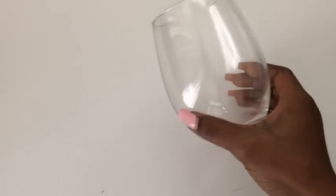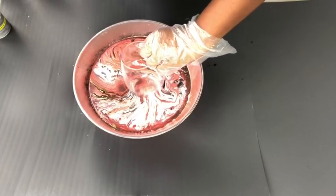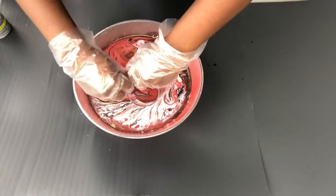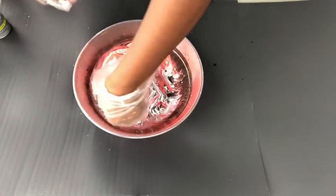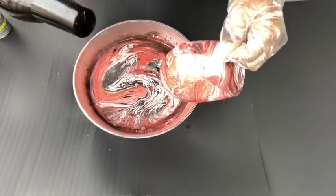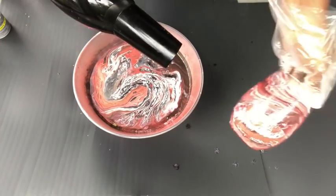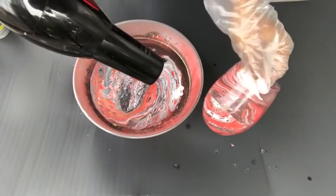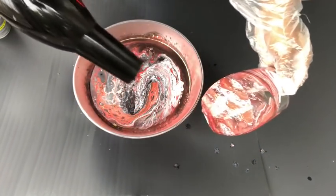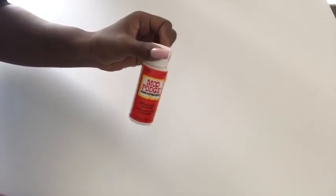This is the glass that I'm going to be starting off with, and I got this from the Dollar Tree. All I'm going to do is dip it and turn it as it is inside the water so it can get the paint, and then pull it out. I'm using a blow dryer to dry up the water — remember to use the cold setting on the blow dryer. I left it for about an hour and then covered it with Mod Podge, which serves as a protective layer for the colors and to also give it a nice shine.